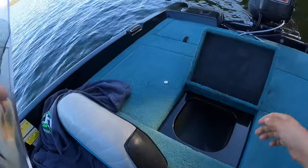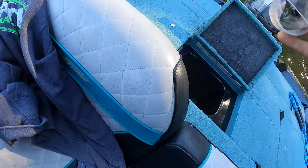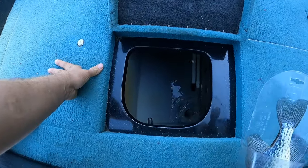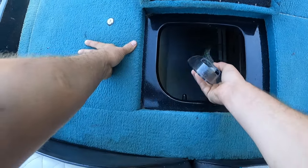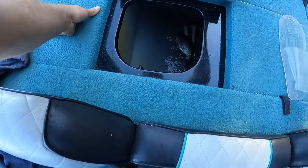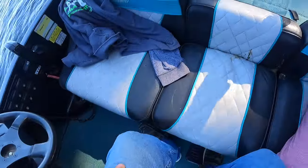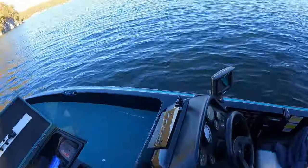All right, I've never used the live well, so I think I can open that and it starts letting water in — yep, there it goes. And that will let water in to the depth of the water outside of the boat. Cool.